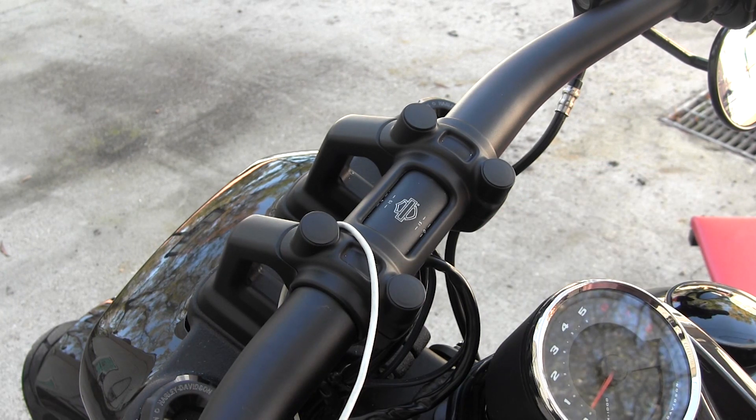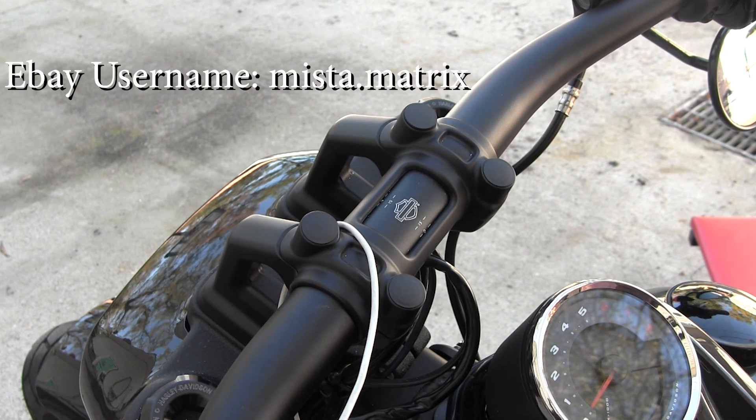Thanks to the gentleman that sent them. I really appreciate it, and all you individuals out there looking to do a subtle little change to your bike, definitely look them up. Check them out on eBay. Thanks.